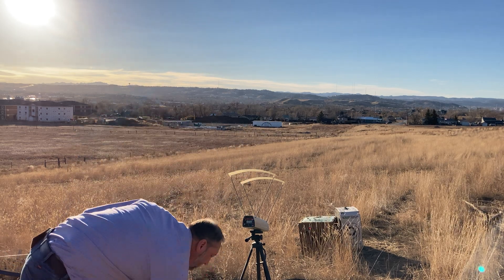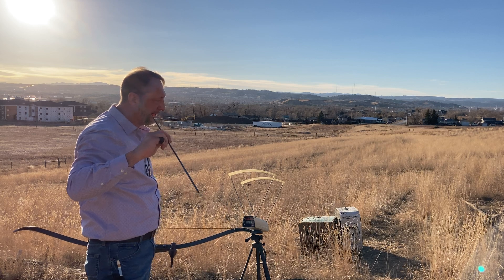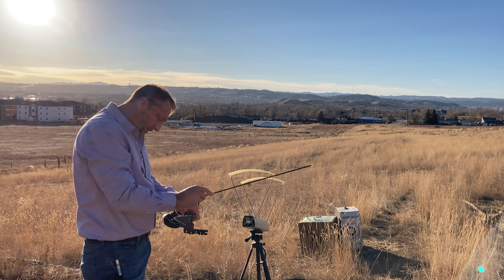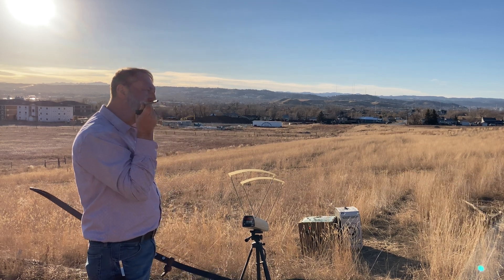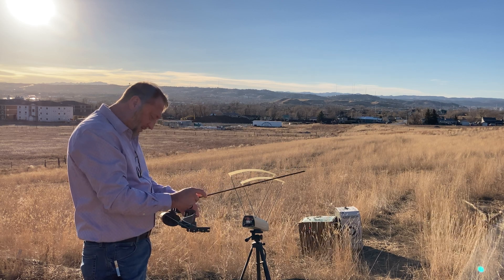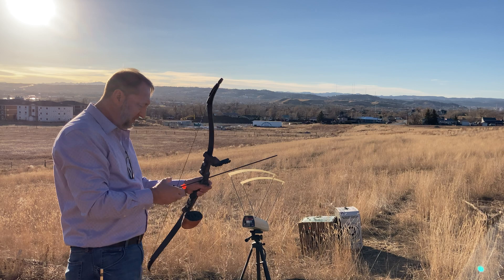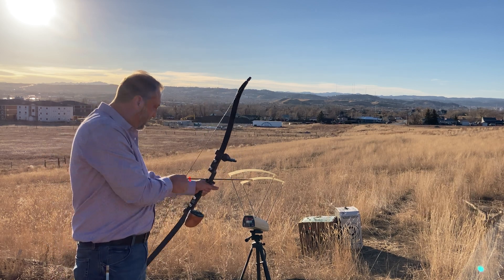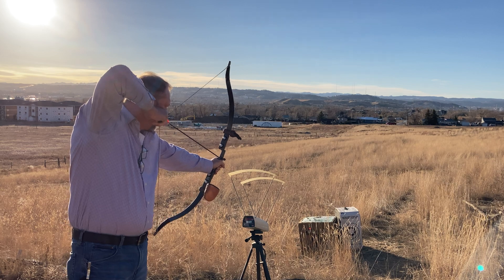That might be a problem — let me pinch this down a little bit. Let's see if that'll stay on. The nock must have got pulled open on a fat string when I shoot it or something. Let's see if that'll stay. Yeah, I think so.